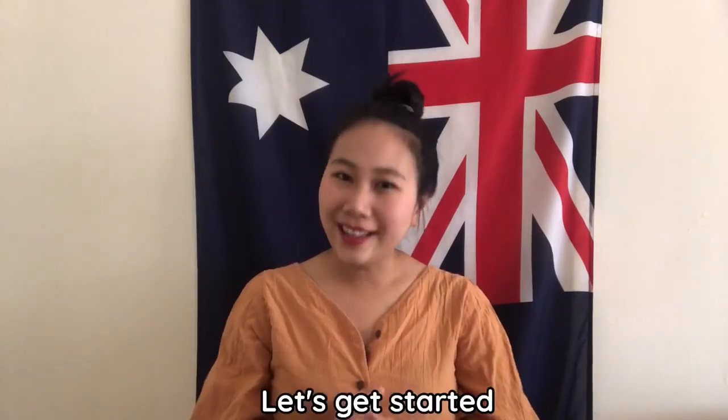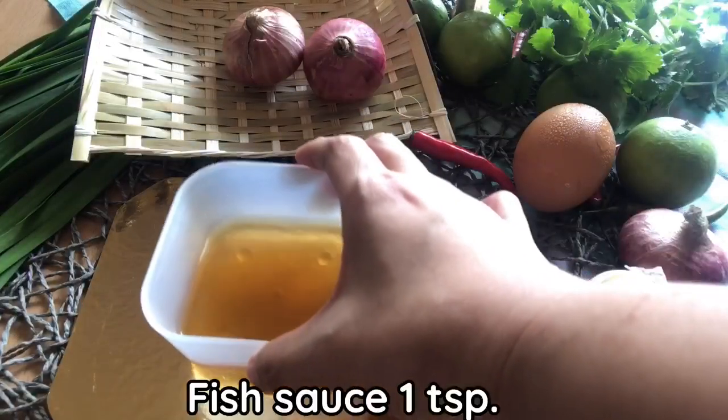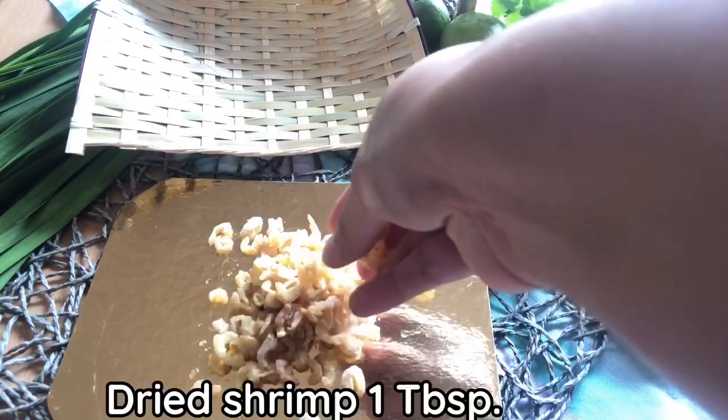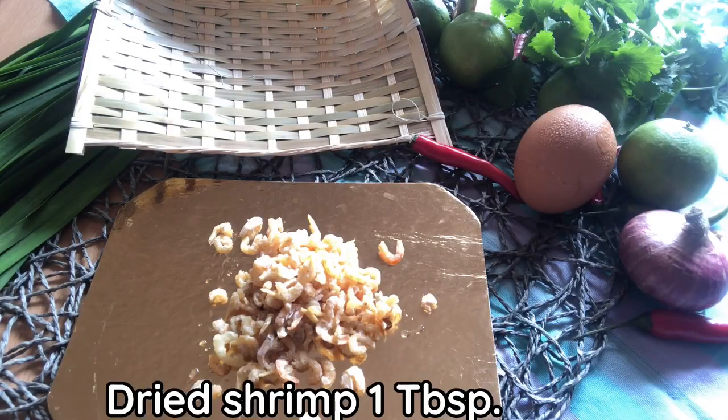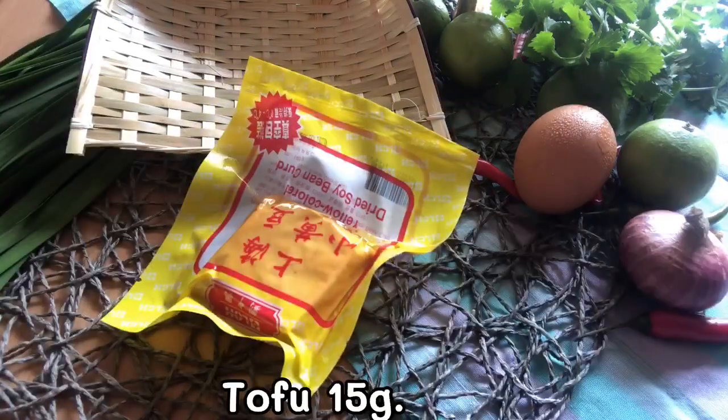And now we'll get started. We have homemade Pad Thai sauce — I will show you the recipe and how to make it in the next video. Dried shrimp, in big or small size, whatever you can find. Tofu — any kind of tofu you can find.